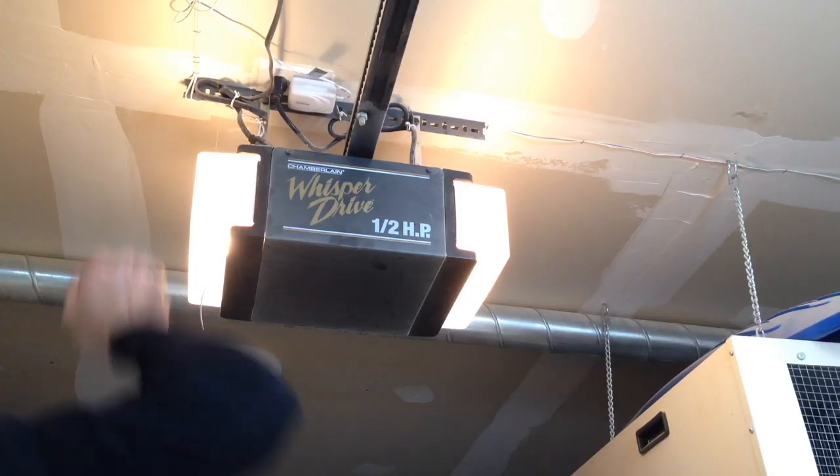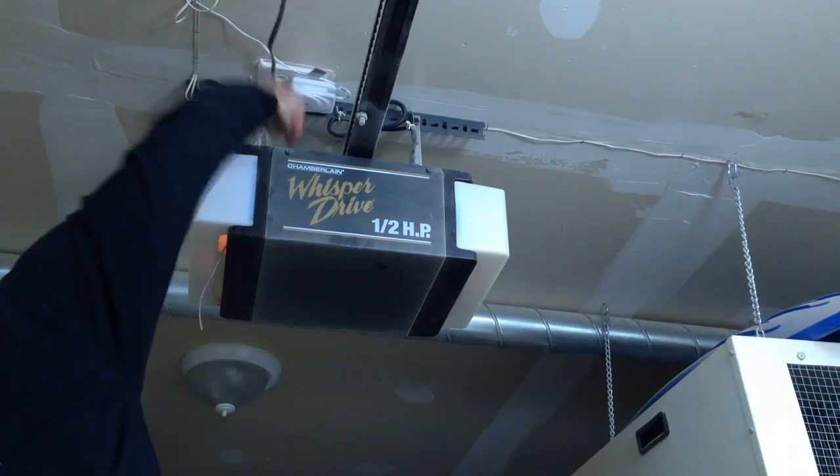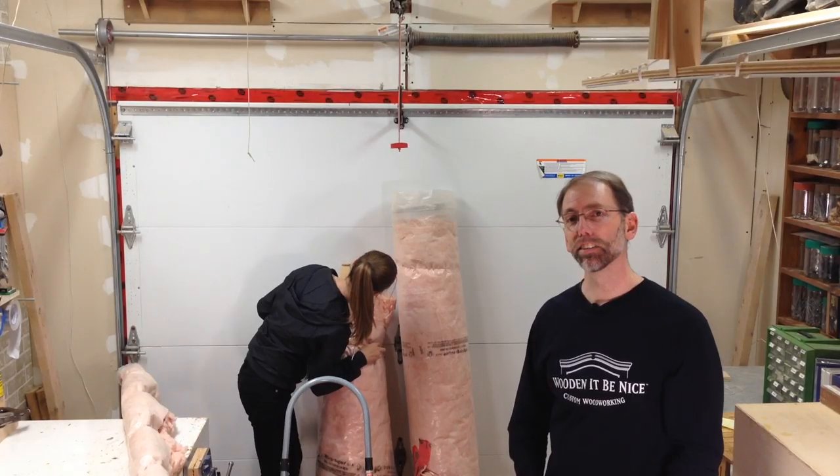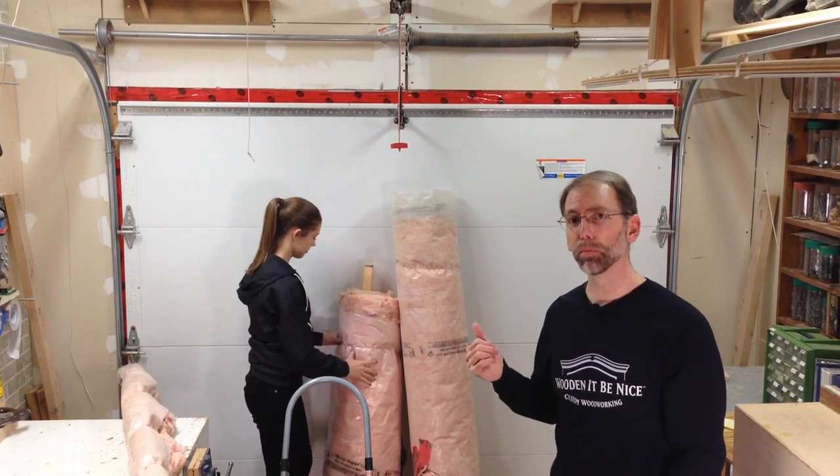That wasn't enough to deal with the winter time, so I've got an insulating blanket that I put on in the winter to provide that extra insulation. I'll show you how it goes together. First I unplug the garage door opener so I don't have any mishaps, and then I pull the insulation out of storage. This is a two person job so my daughter is here to help me out.